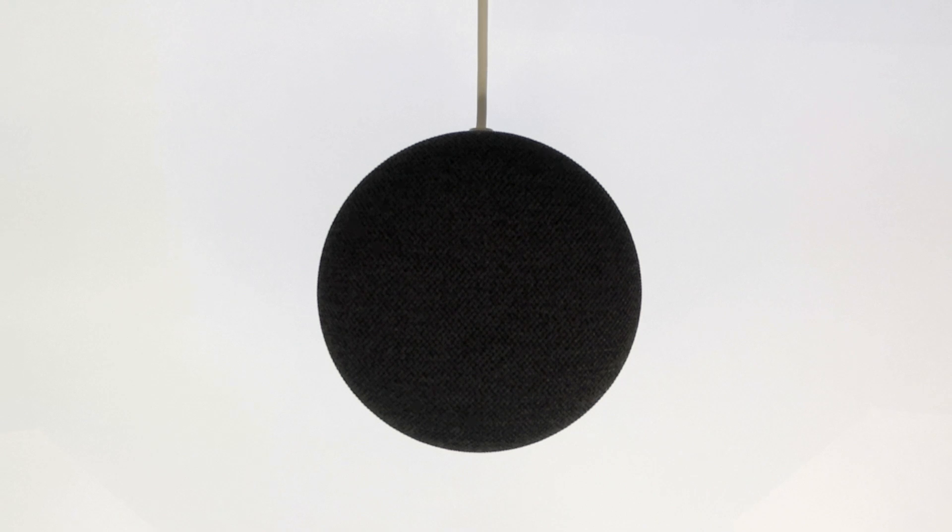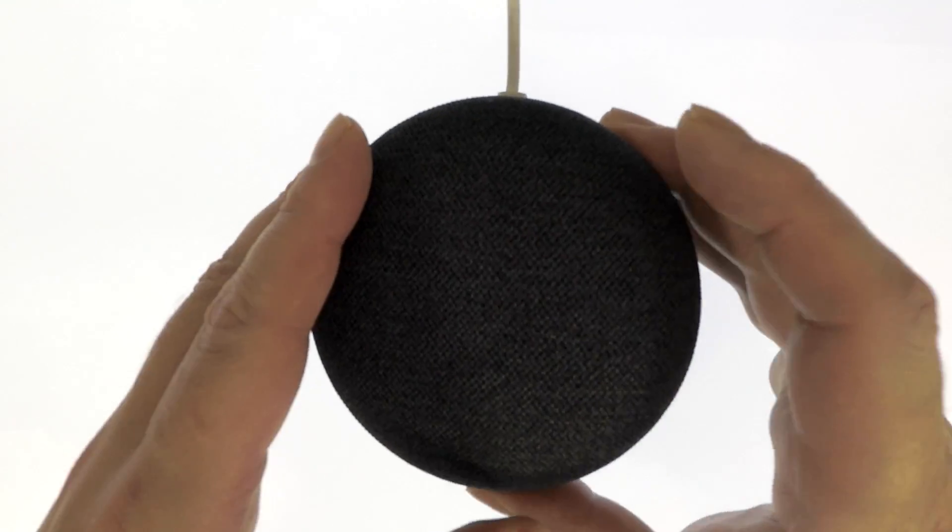Before we start, please note that in order for your Google Nest Mini to automatically deregister itself from your Google account, you will need to ensure that the device is connected to the internet. Also, if needed, you can identify which model of Google Smart Assistant you have from the wall mounting socket on the bottom of the unit.